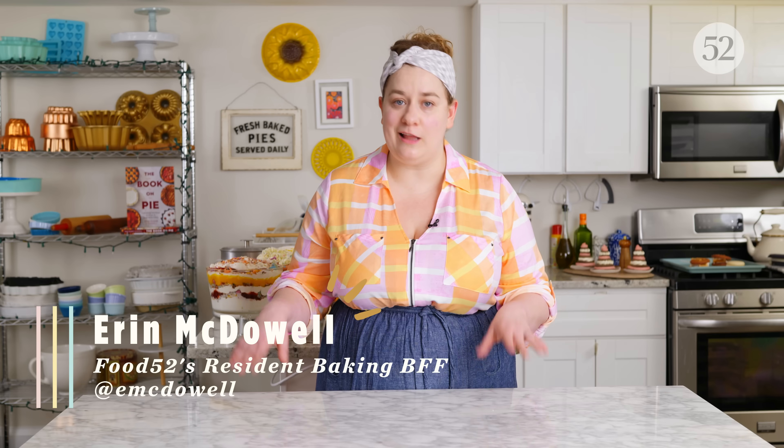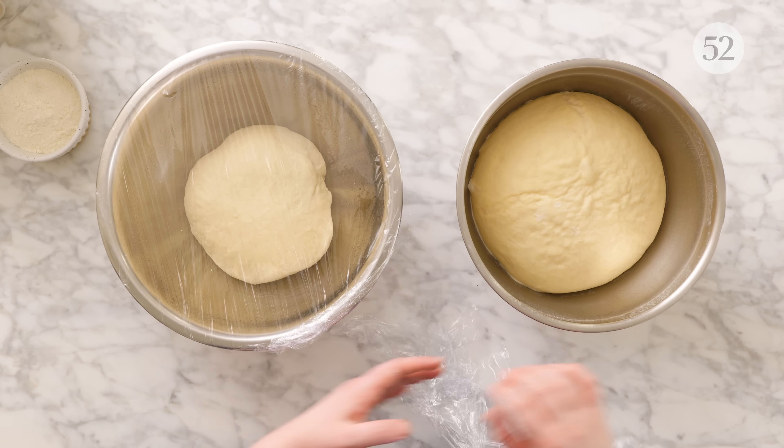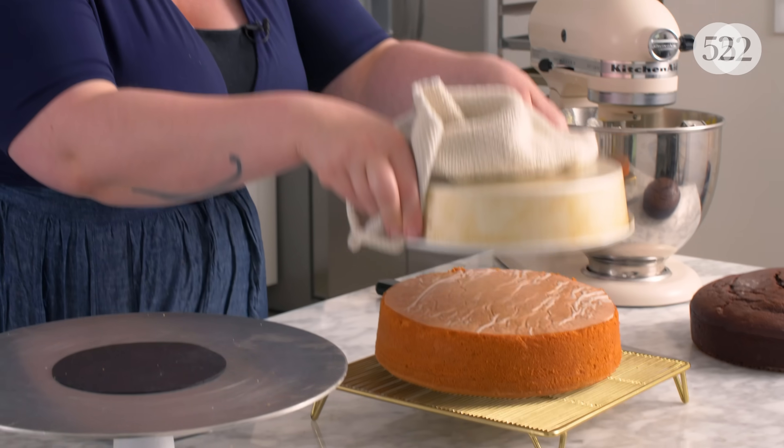As a baker, I often have a lot of downtime in the kitchen — whether I'm waiting for a dough to rise, or a cake to bake, or the endless exhausting task of waiting for things to cool before I can eat them. No more am I worried about what I'm going to do with that free time.